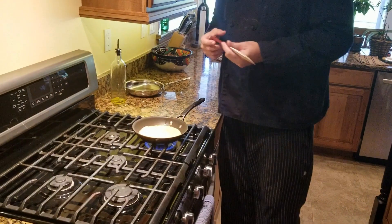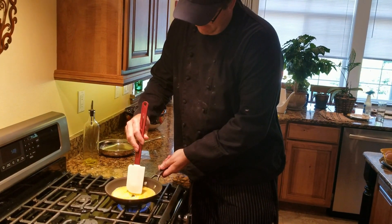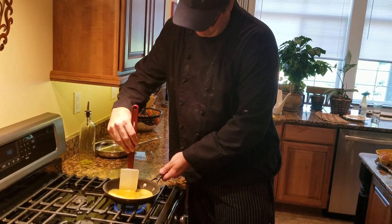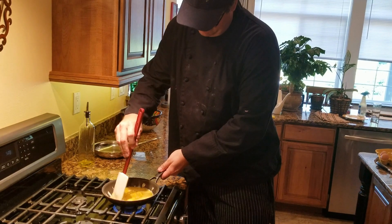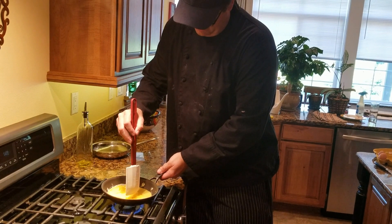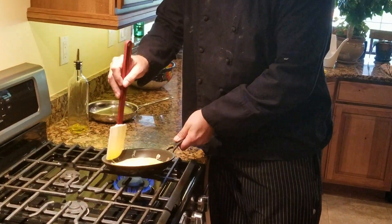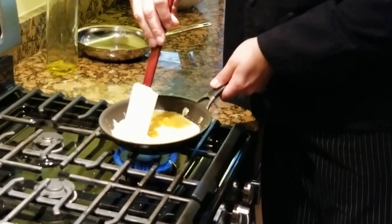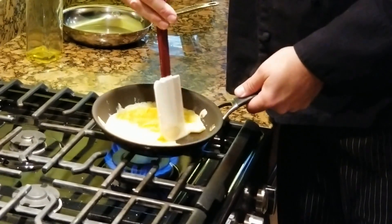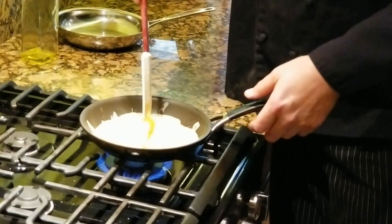Similar to what we did with the scrambled eggs, I'm going to pull the egg towards the center, and the liquid egg that's uncooked is going to take over the space on the sides. I'm going to end up with a fluffier, more three-dimensional omelette instead of one that's just a little flat disk of egg, so this is going to have a little more shape to it. When I start running out of egg I stop doing that.